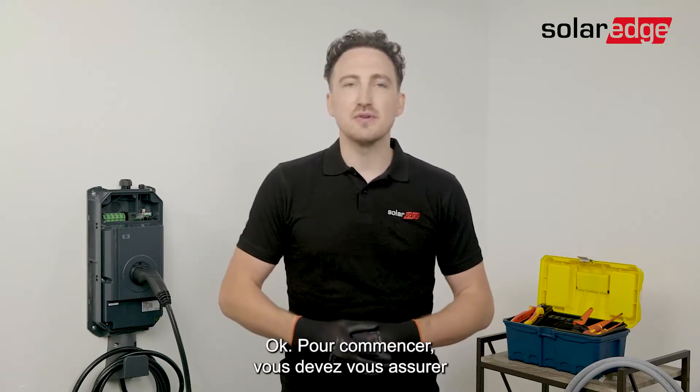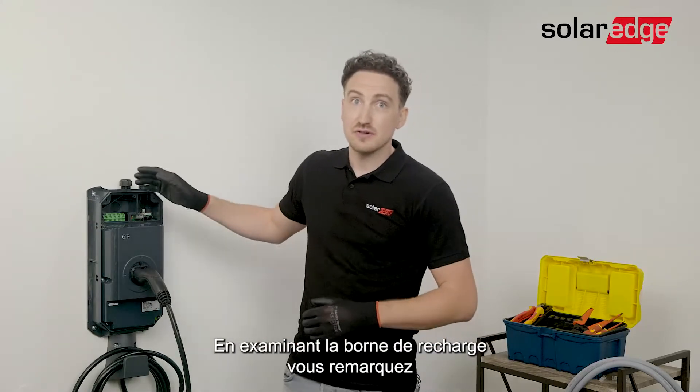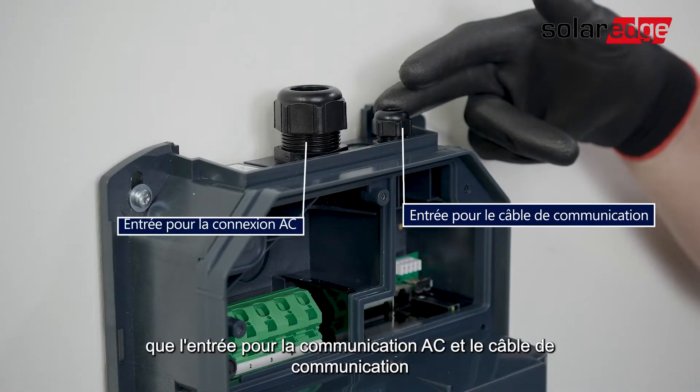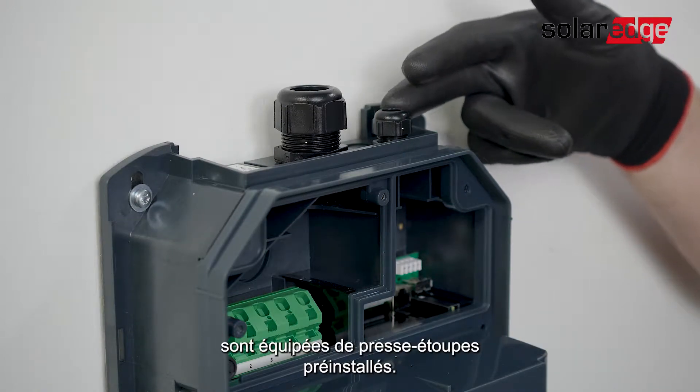First thing you want to do is make sure that the AC power is switched off. If we have a closer look at the EV Charger, you'll see that the AC connection as well as the communication connections already have their cable glands, which we have installed in advance.